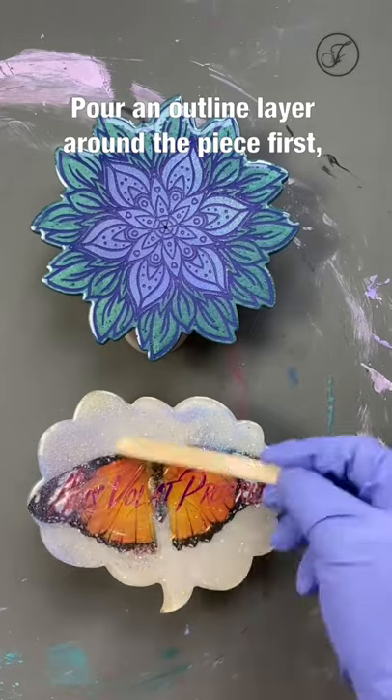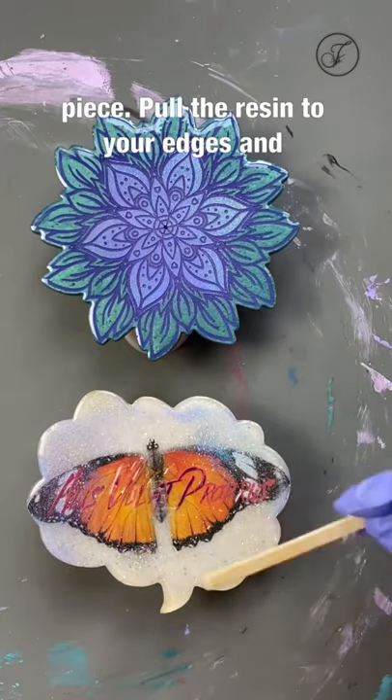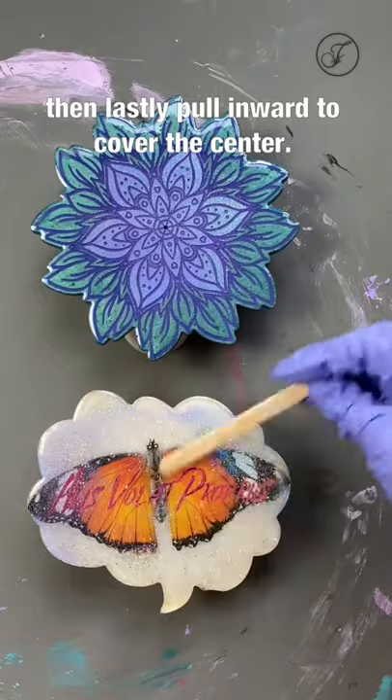Pour an outline layer around the piece first. This helps avoid too much resin on the piece. Pull the resin to your edges, and then lastly pull inward to cover the center.